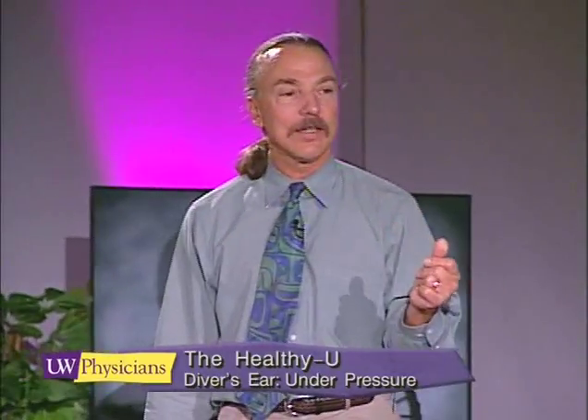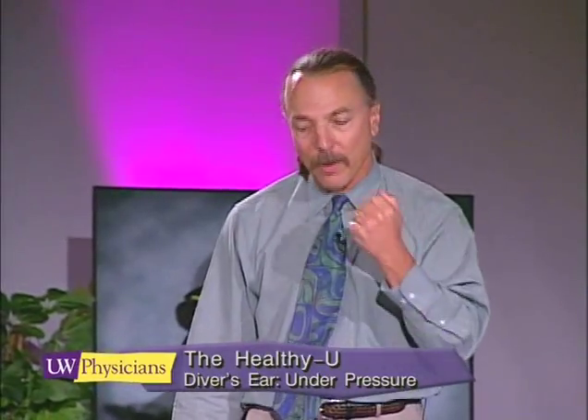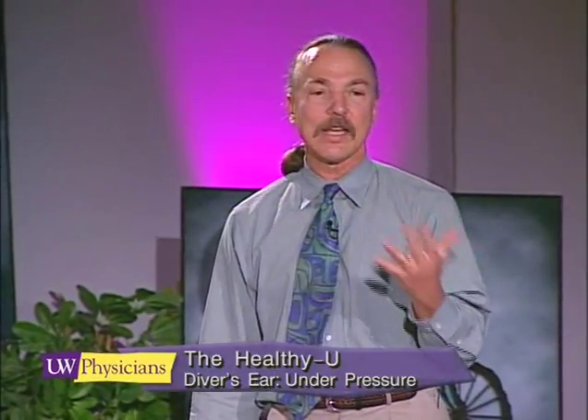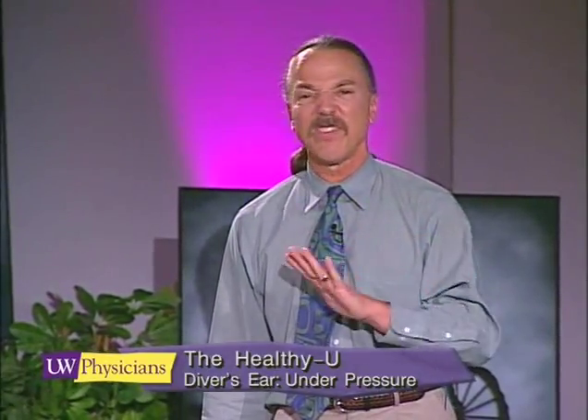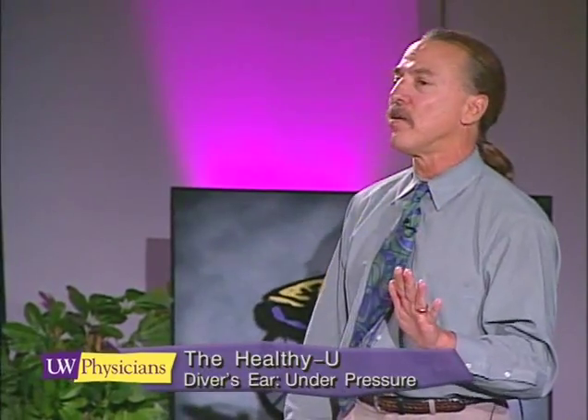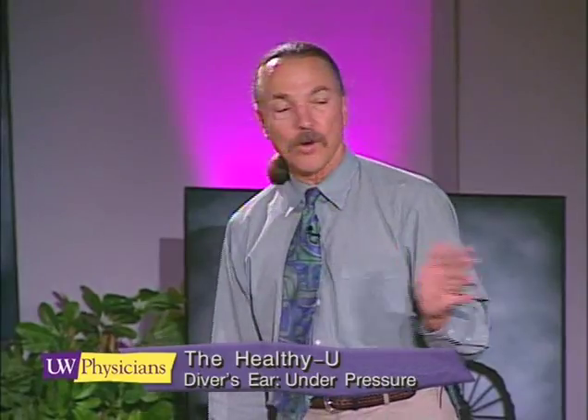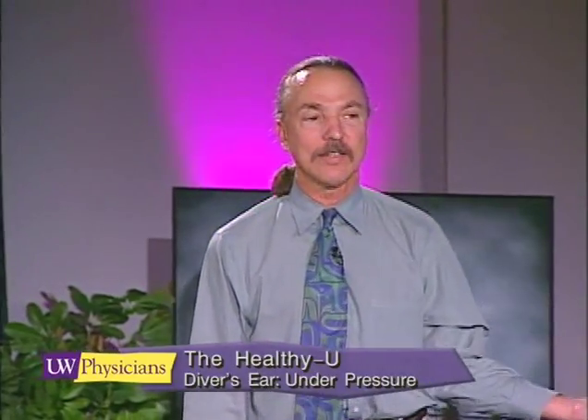The Valsalva maneuver is great if you do it quickly — a nice sharp 'oomph.' But if it's done slowly it can make you feel dizzy or odd. So the Valsalva maneuver is not one that I teach right off, and of course you never want to do a pressurization technique on ascent when diving, because that can lead to pulmonary problems.